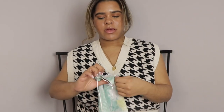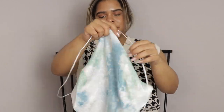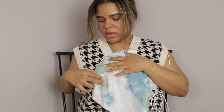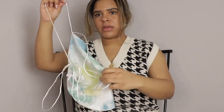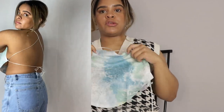Next up is this one — it looks like a little tie-dye moment, it's a little scarf top, and the whole back is just bare, like nothing. This is a good vacation top — let's go to the beach! I am obsessed.